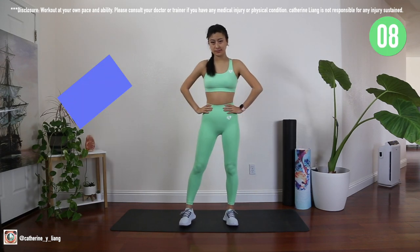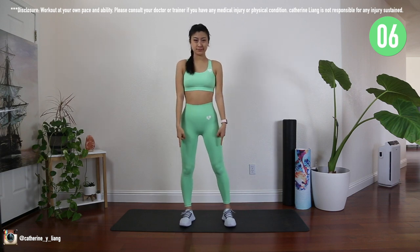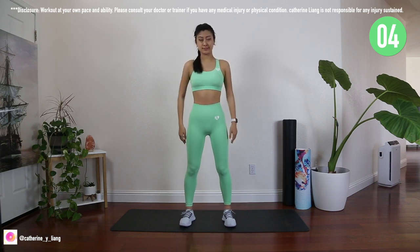Hey friends, let's have fun with this BTS inspired 10-minute hourglass and thigh sculpt workout.